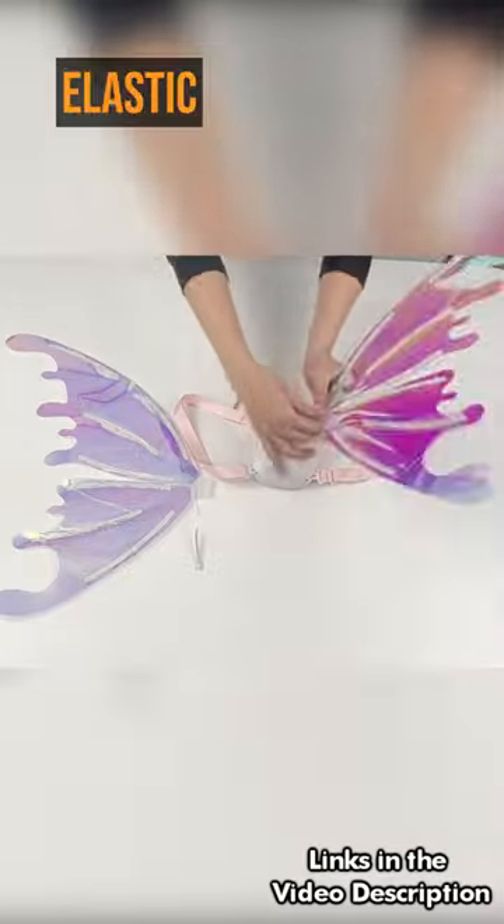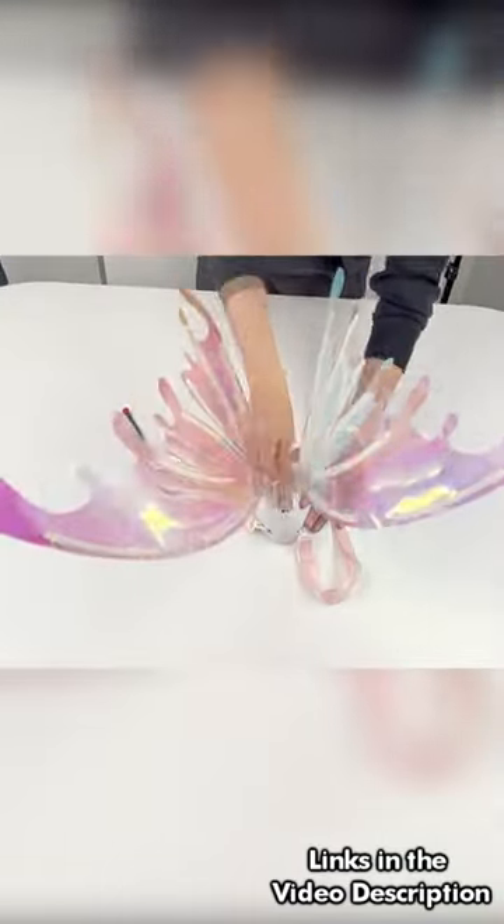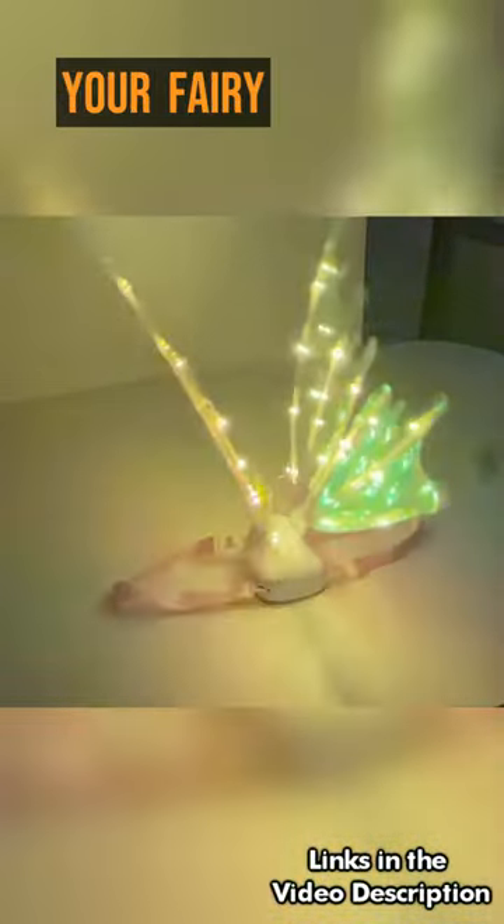Next, put the elastic shoulder straps and all wings on the battery box. Follow this guide, then you can create a magical accessory for your fairy girls.